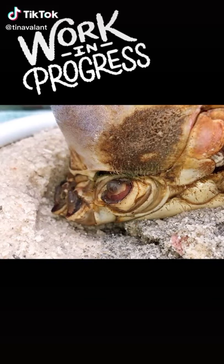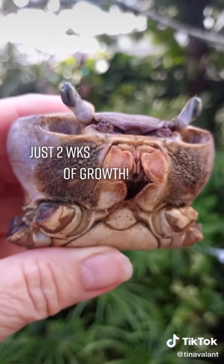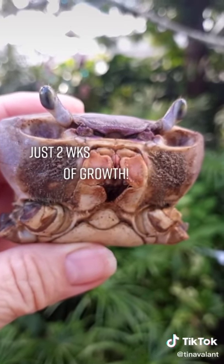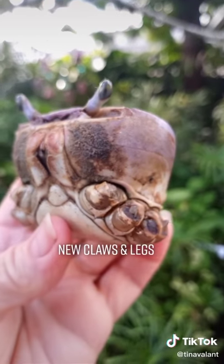An up-close and personal look at Herbert's nubblings. When we have a serious wound, it can take three to six months to heal. A broken bone can be six to nine months or more to heal.